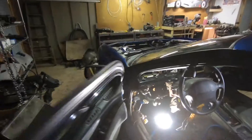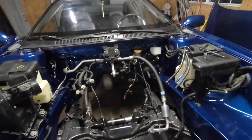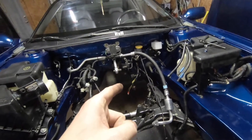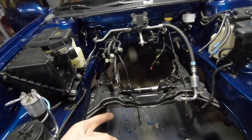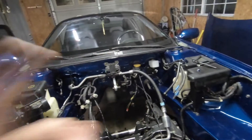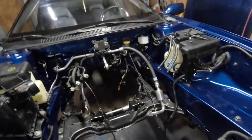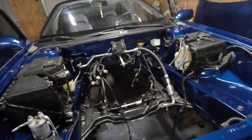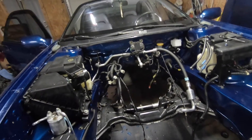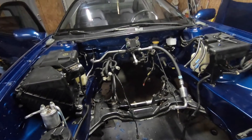That should be all of the wires you need to do to swap the 5MT for the 4EAT. To recap: it is the reverse wires, the neutral safety wires that go to the clutch, extend the speed sensor wiring, jump that other wire on the shifter, and swap out the brake sensor — and you should be good to go. I haven't tested it yet, but from my research that's all you have to do. I'll write in the comments later when I get this thing actually running to confirm everything is right.